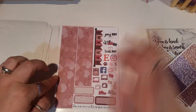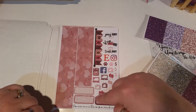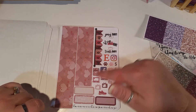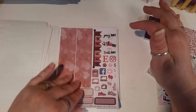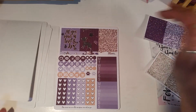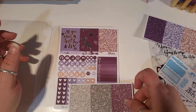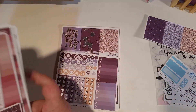Then we have our bottom washi, our weekend banner, some more quarter boxes, some more functional deco, and some more words. And this washi goes with this kit.